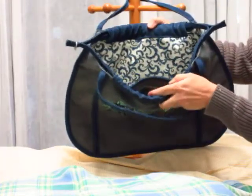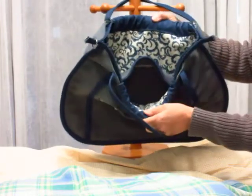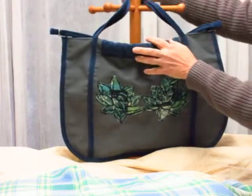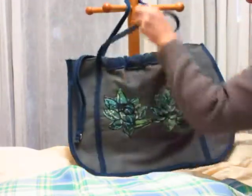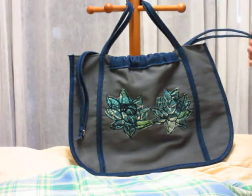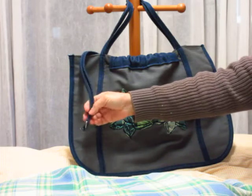It's got a lining on the inside and a divider in there. To close it, you just pull on these tabs and pull it closed and it'll keep all your stuff right in there. The pull is made out of that same denim, and there's a D-ring there to put your keys or whatnot.